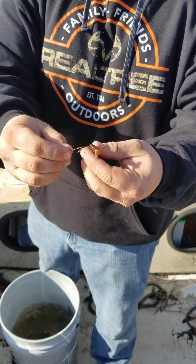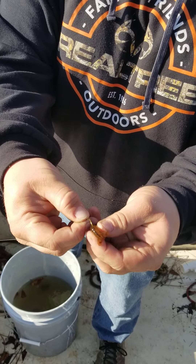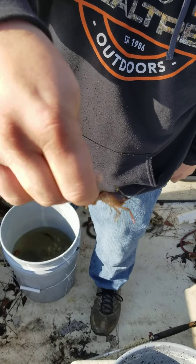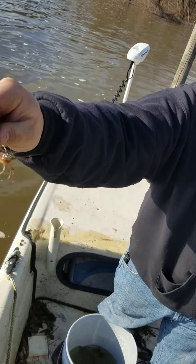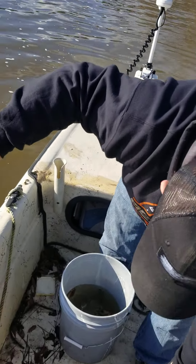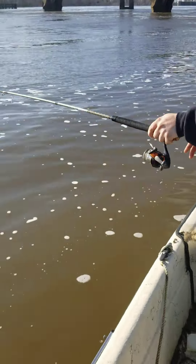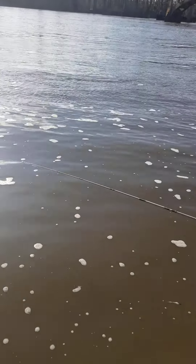I'm using these crawfish right here — a little bigger than I like — but I'm hooking him on the second little lip there on his tail, coming all the way up to right behind that first little plate behind his head. You can see it's just like that right there. He's still alive, he's crawling around, moving good, and they really like that action. Six pound line, nothing too heavy. Basically all you do is throw it in the current, roll down with the current, and slowly work it back to you — retrieve it and make it move.